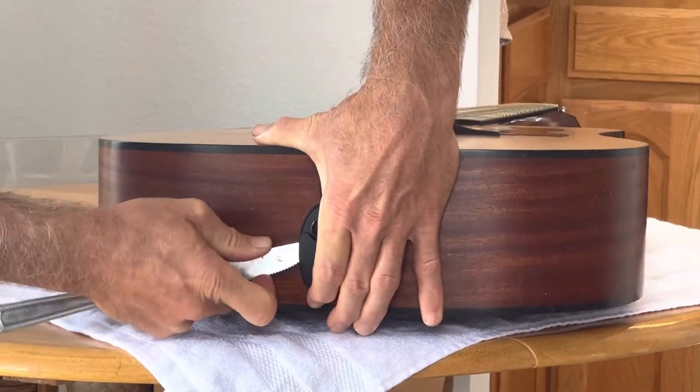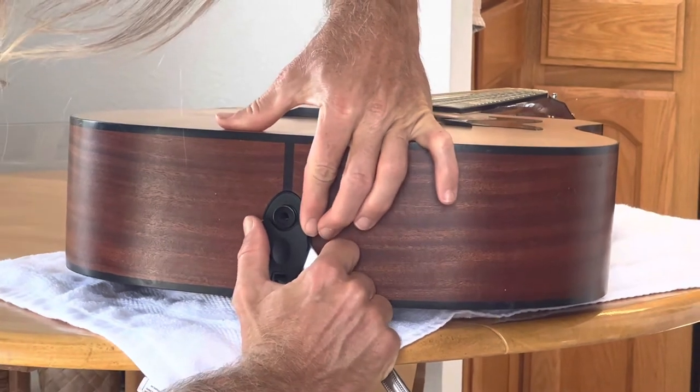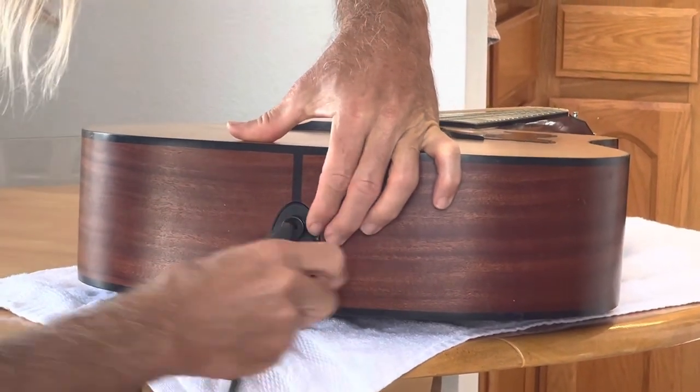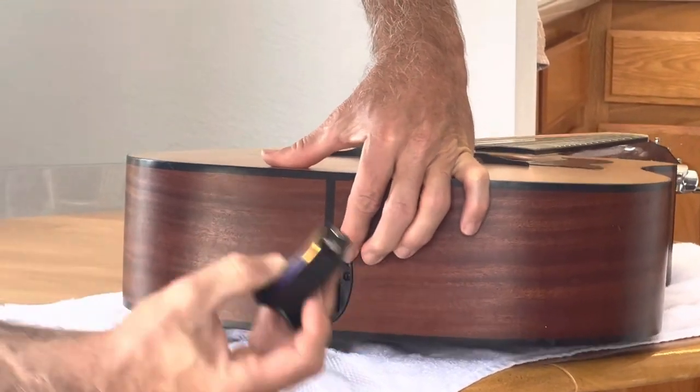Be gentle on both sides, pulling the battery case out, eventually with your hands. Voila.